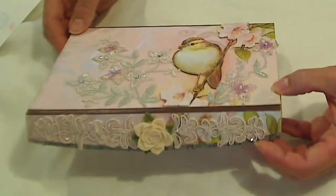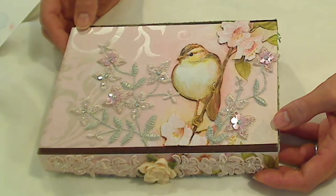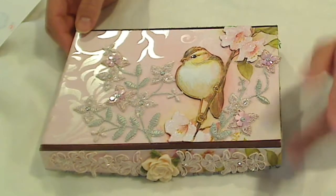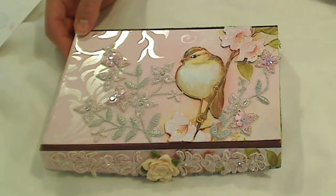This altered box is going to Karen McClure, who graciously extended her deadline for her challenge. She had a two-part challenge: one was to make ATCs for subscribers to show appreciation and spread the YouTube crafty love, and the other was to do an altered box for her.